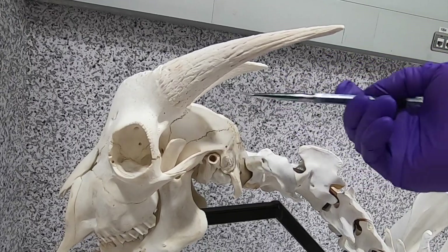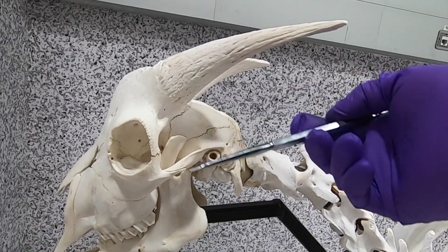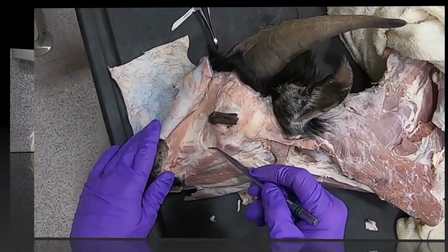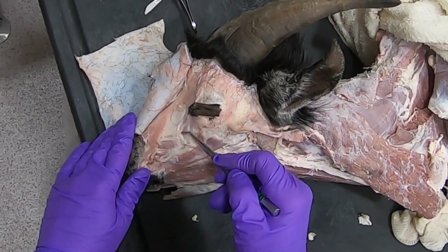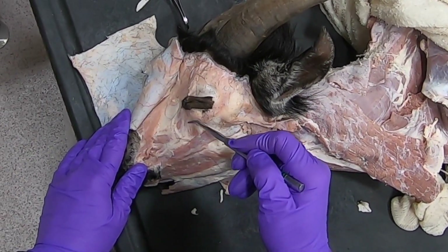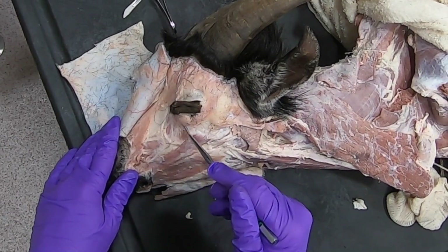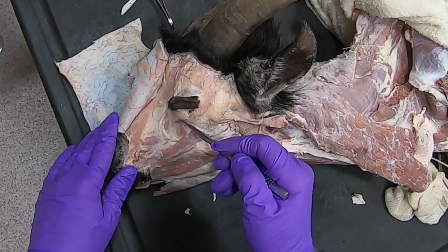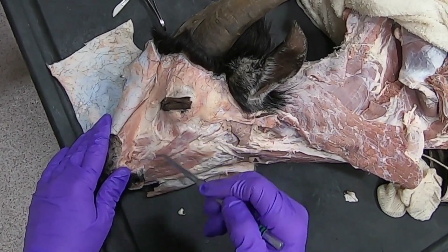The temporalis muscle sits up in here, ventral to the horn — it's a little hard to get at because the ear is sitting right here. Also, ventral to the eye, we have the malaris muscle; in small ruminants the more caudal portion is sometimes referred to as the depressor palpebrae inferioris.